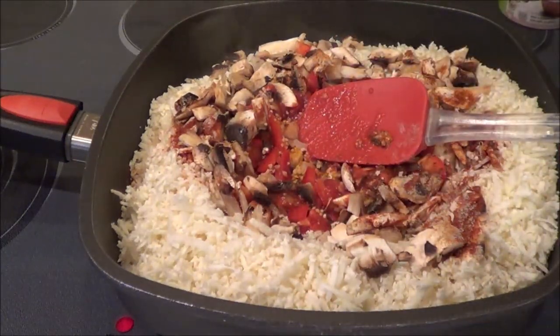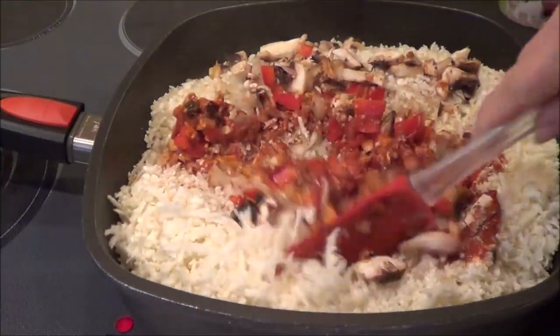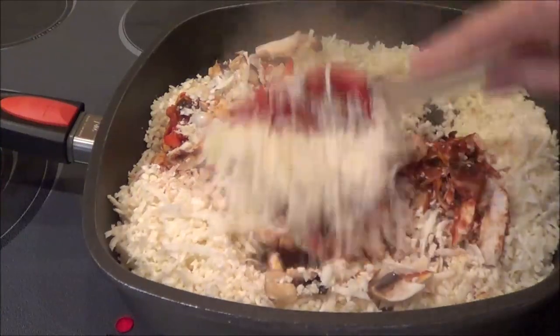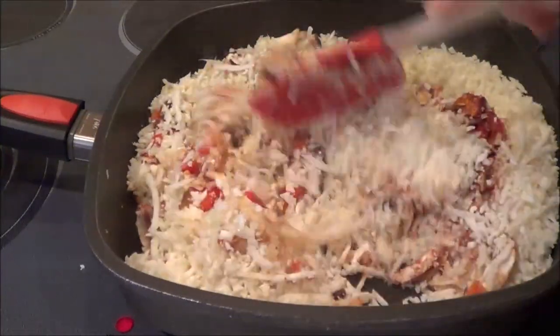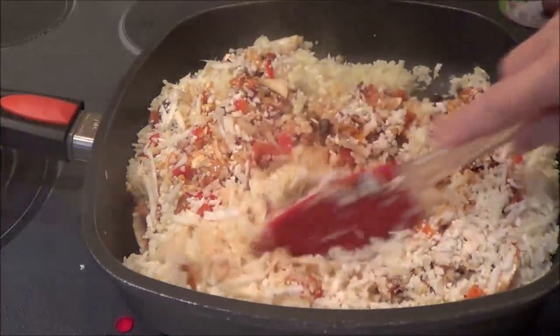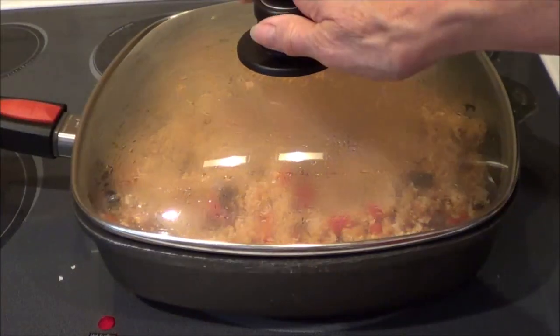Now what I'm going to do is mix this up, then I'm going to put the lid on. It's going to create some moisture and we will get our cauliflower cooked along with everything else in this skillet. So I'm just going to put the lid on and let it cook.